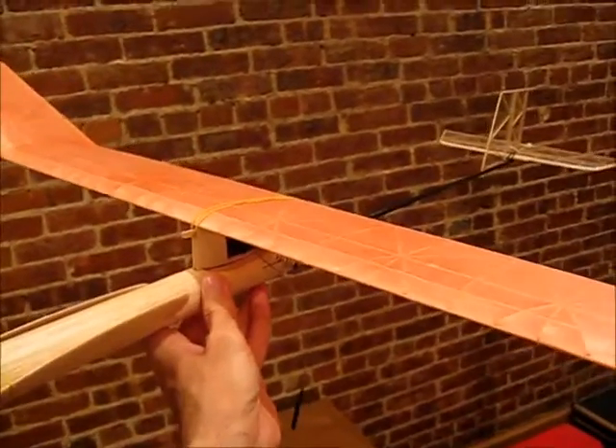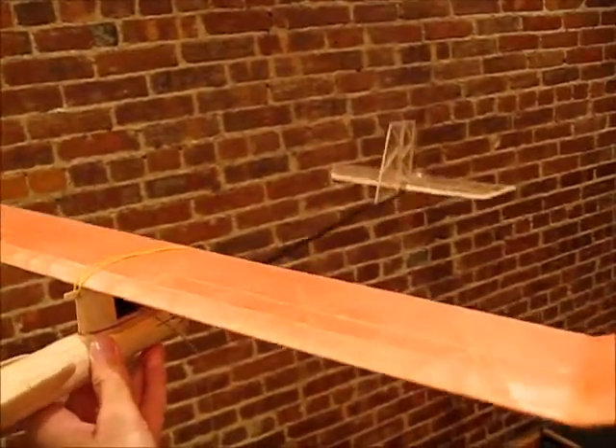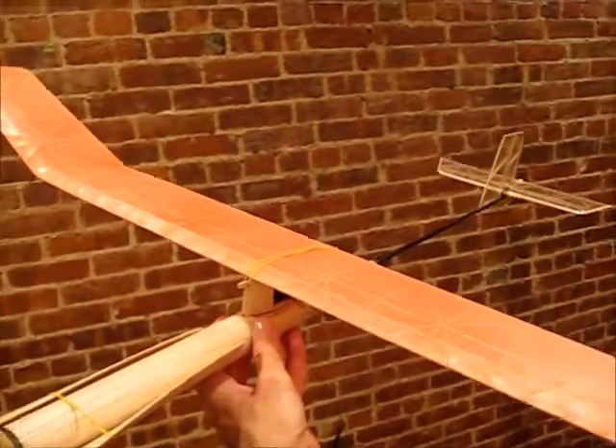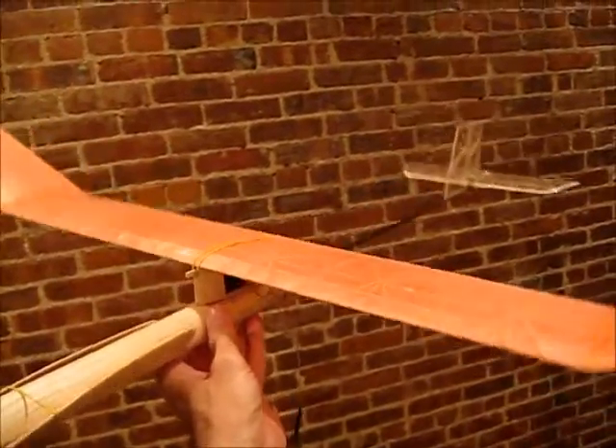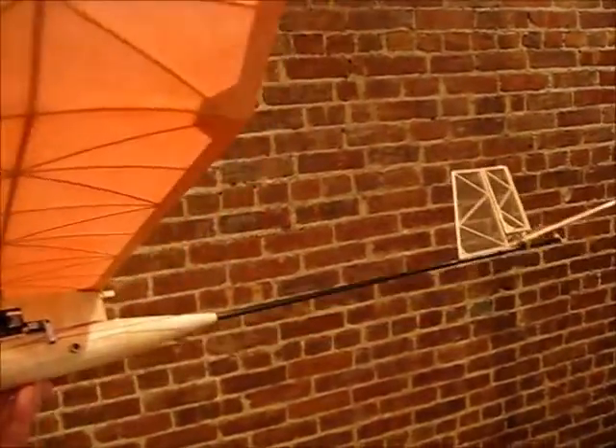It's a little on the heavy side — it should weigh 70 or so grams; this one's about 100 grams. But I used hardwood for the front end and had to make modifications for the rudder. I also put three coats of dope on the wing, which was a little bit too much and made the wing kind of heavy. But I'm sure it's gonna fly great anyway, so we're gonna go out and give it a shot.